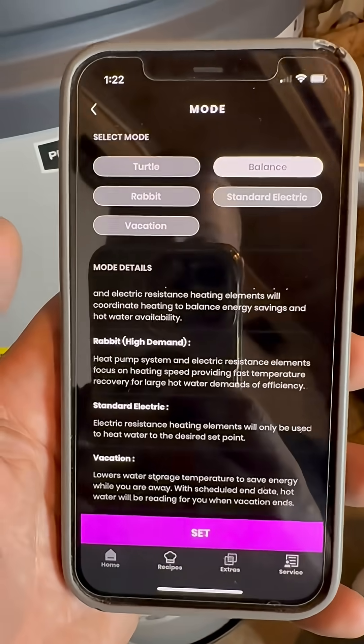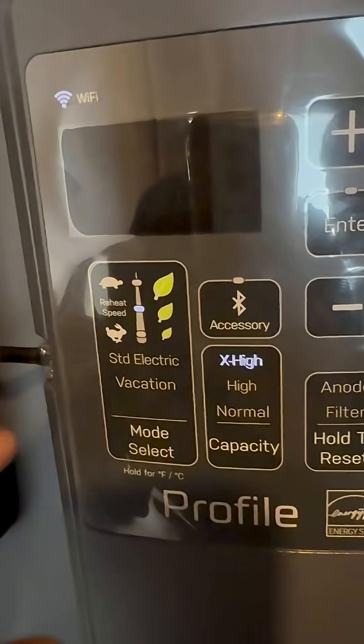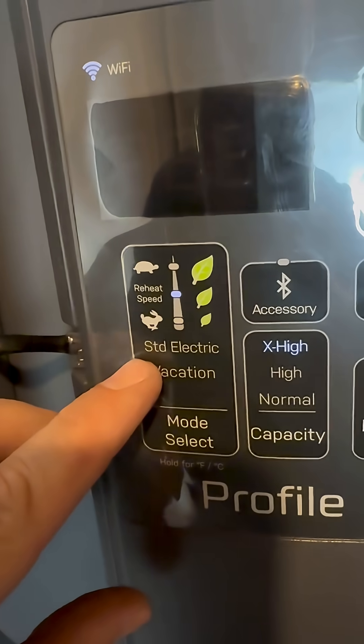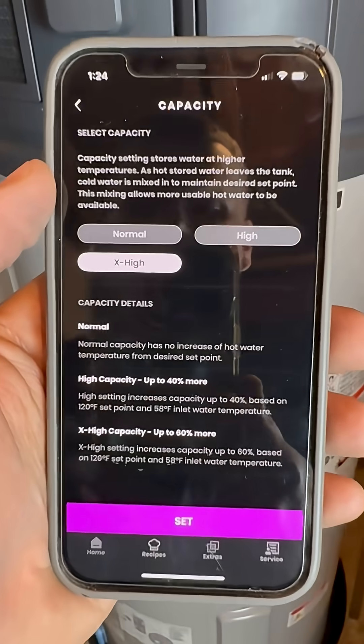This is the most advanced water heater on the market. You can control everything from an app or you can do it right from the screen on the front. I love that it's hybrid — if you want to save electricity you put it on the turtle, and if you want it to heat fast you put it on the rabbit and it'll use the standard electric elements in there to heat it up really quickly.